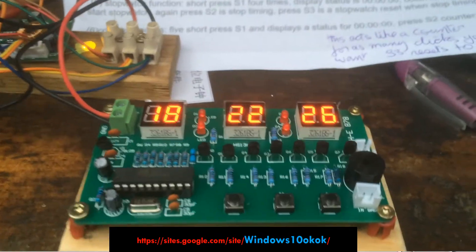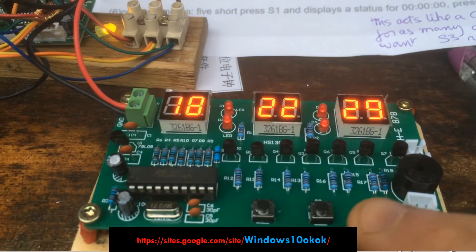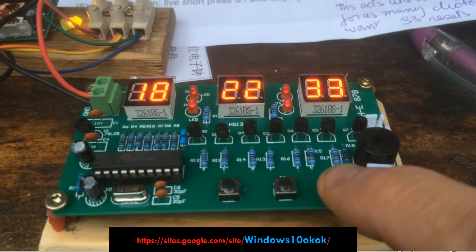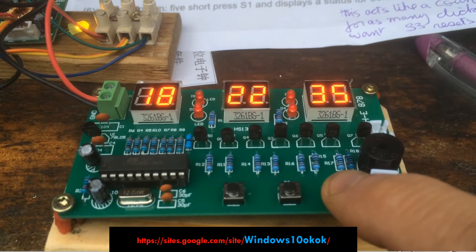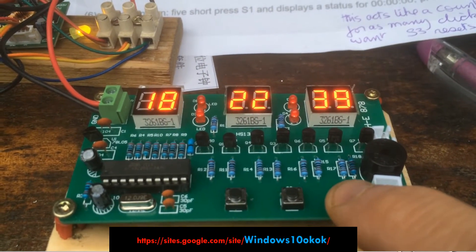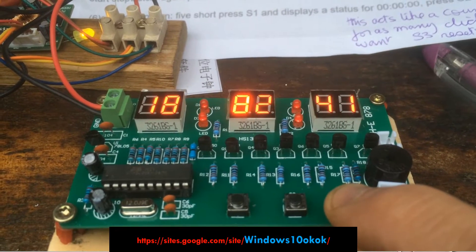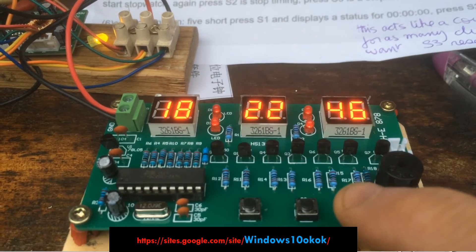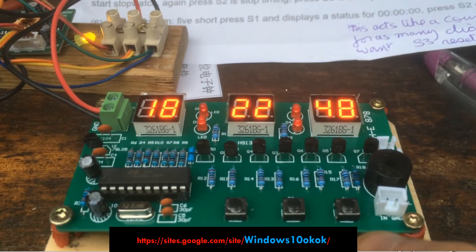Function two is how to adjust the time. Everything is done via switch one. When you press switch one once, we're going to adjust the time. A quick one — there you go, it's flashing, so we're going to adjust the time.